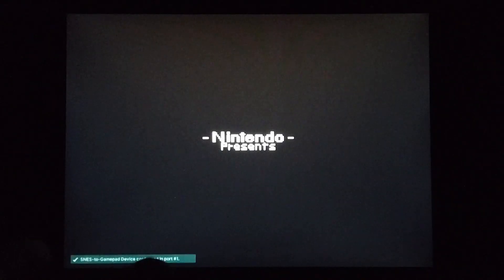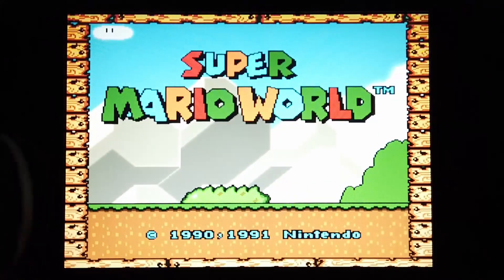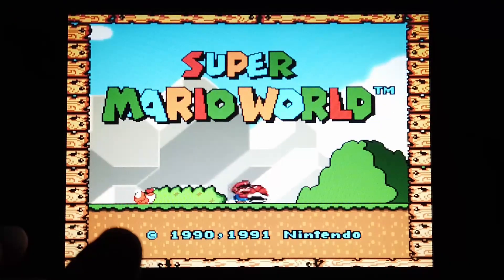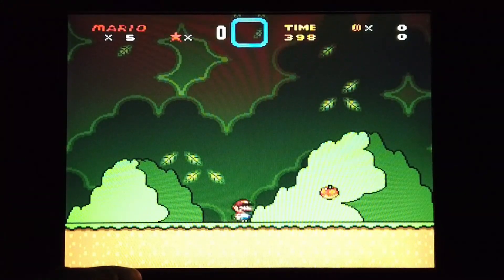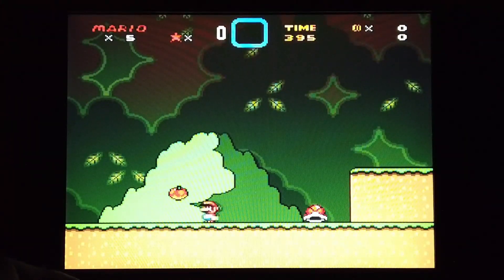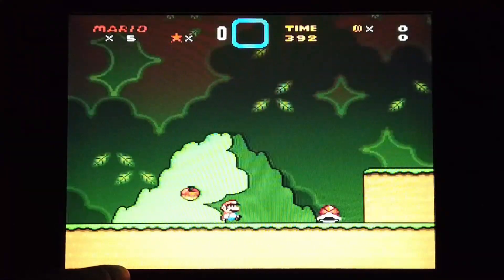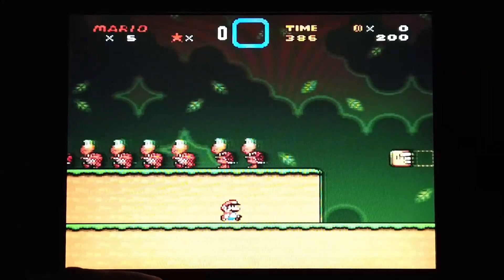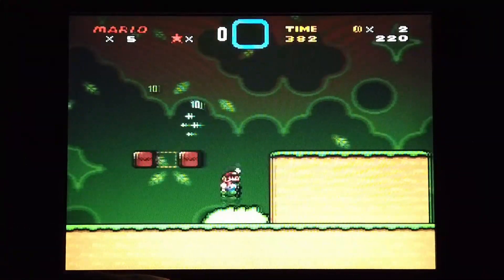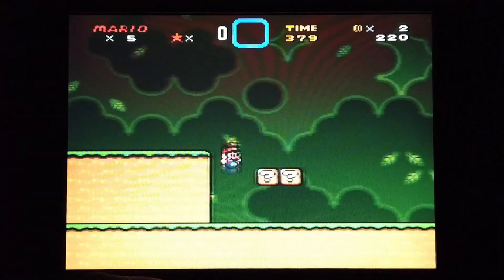And then finally the Super Nintendo Entertainment System. Here we are with Super Mario World — one of my personal favorites. Absolutely love this. Just magnificent music, magnificent gameplay. Absolutely classic gaming.